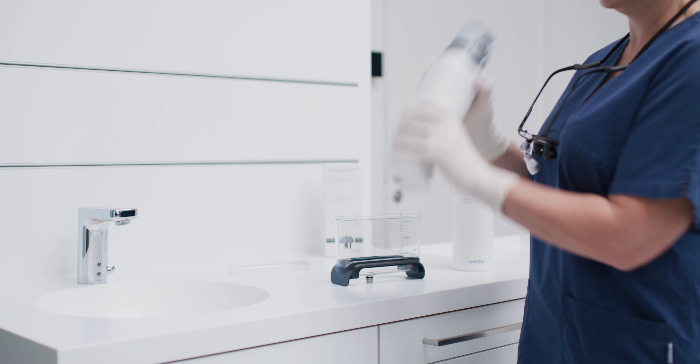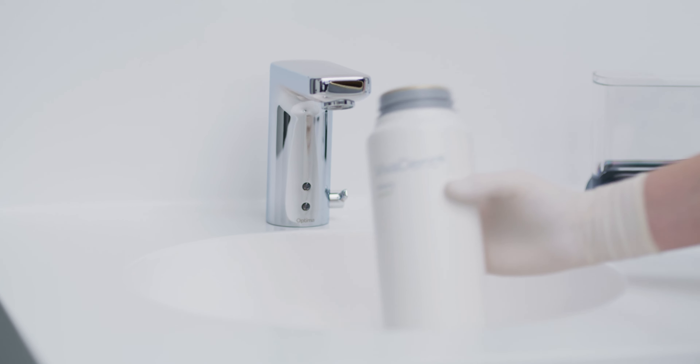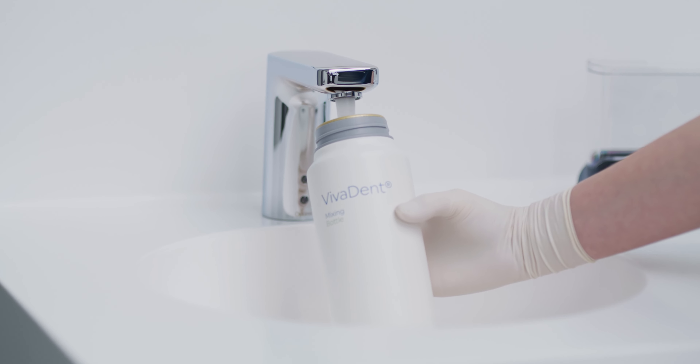Shake the mixing bottle for at least 30 seconds. Now fill the mixing bottle completely with water up to the top.